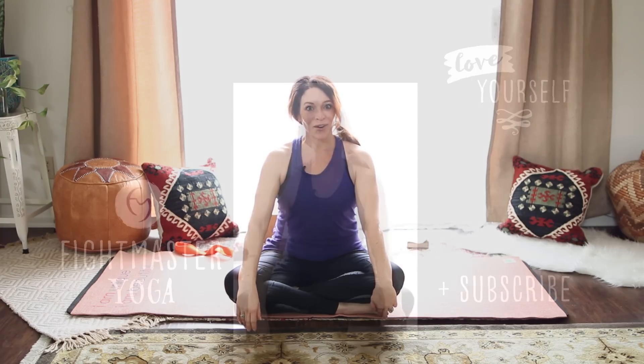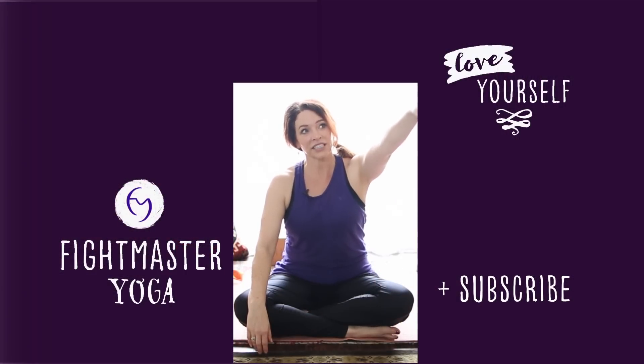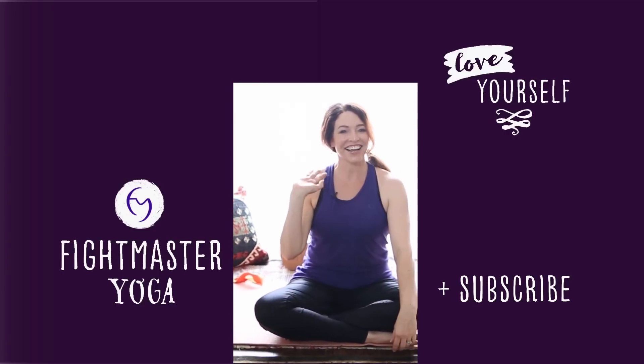Thank you so much for joining me today. Push the like button, share this with your very best friend. Don't forget to hit the subscribe button, and go to fightmasteryoga.com where you can practice with me every day. While you're there, join our mailing list and check out our summer retreats — we're going to Italy and Greece and a little stop over in Amsterdam. I hope that you enjoyed your practice. Be sure to thank yourself, drink plenty of water. If you can help to support Fightmaster Yoga with a donation of any amount, that really keeps us going, and we are so grateful. I hope you have a great day — and you should see how cute Elmer is, he's just enjoying a little kitty yoga snooze on the stairs. Have a great day, I'll see you next time. Bye.